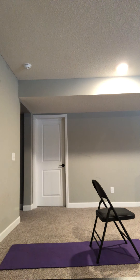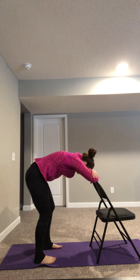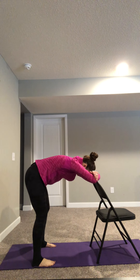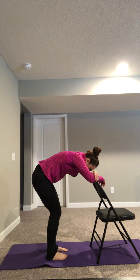So inhaling and exhaling into the low belly again, just like you did at the beginning of the class today. And then walk your feet in a little bit towards the chair, and you can slowly come up to a standing position.